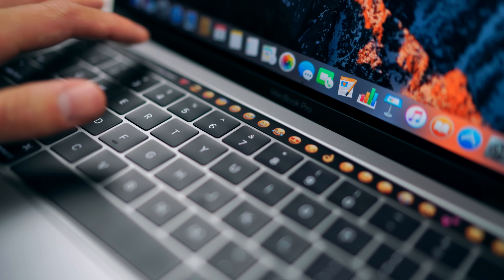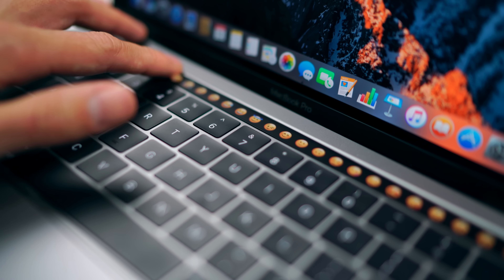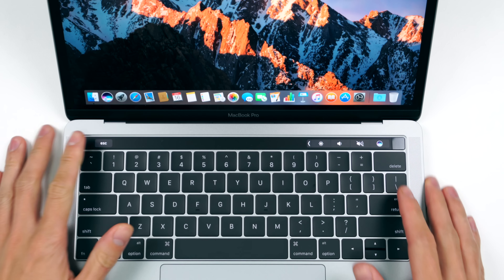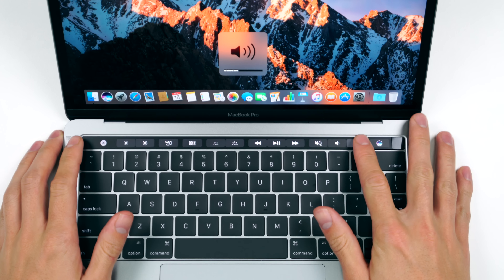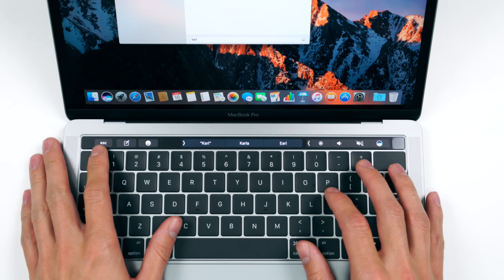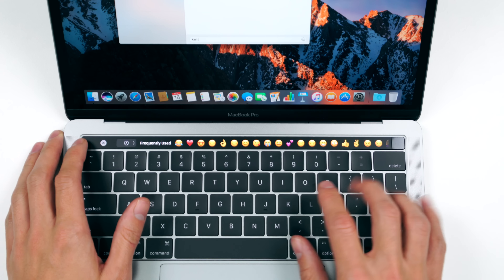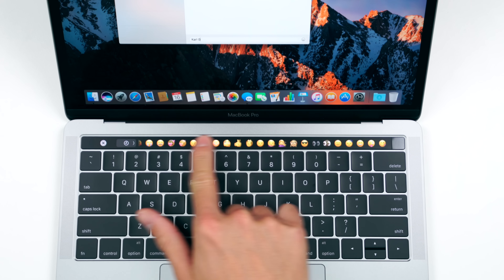If you've got a bit more money to spend, you might be suckered into getting the Touch Bar because you want the latest and greatest. I've already found a couple of quick uses for it that have been really efficient — surfing the net, using iMessage, it's kind of a glorified emoji bar, and even a quick little edit in Final Cut. I'm really excited to see if other developers hop onto the Touch Bar and see what they can do to make shortcuts way more efficient. I can see I'm trying to justify spending $1,800.